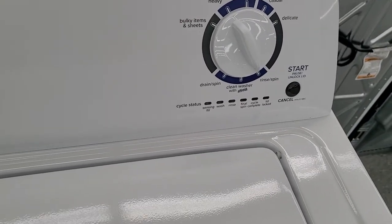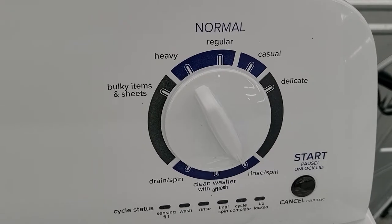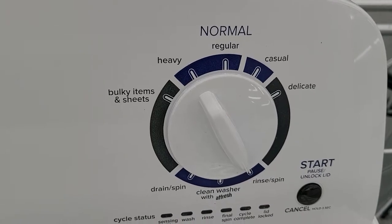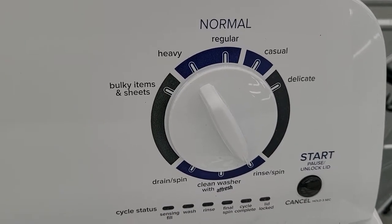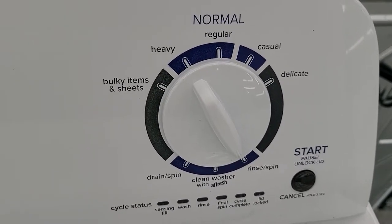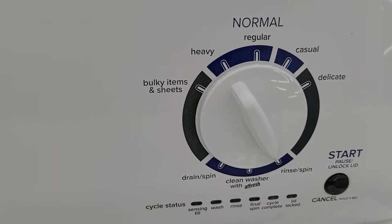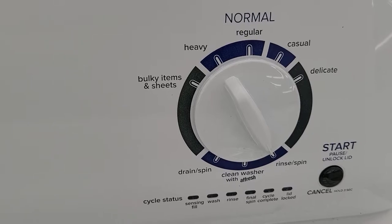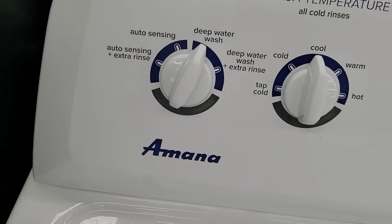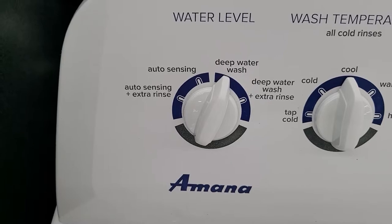You've got eight wash cycles. You do have a deep water wash, and I'll show you that in a little while. You've got your normal cycles — heavy, regular. You've got casuals and a delicate cycle, which is good; that'll take the aggressiveness of the agitation down just a little so it doesn't tear up your delicates. You also have a bulky items and sheets cycle, though I don't recommend this for a big bulky load. You have two water level selections: auto sensing and deep water wash.